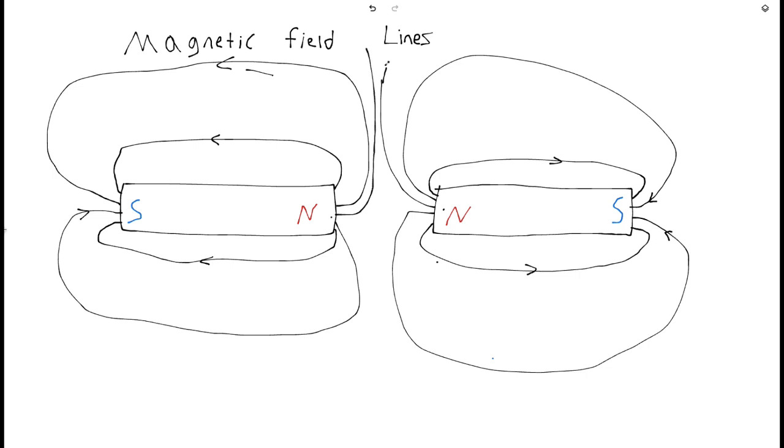So this one is never going to go to that one because then the lines will be crossing. You're going to go like this — this one would come up and then reconnect over here. Anyway, this is what the two bar magnet configuration looks like when the poles are facing each other.